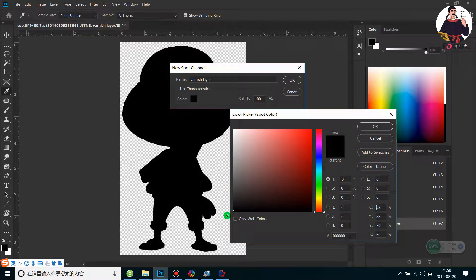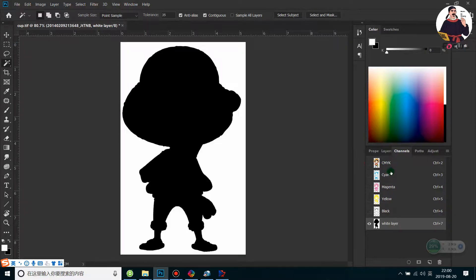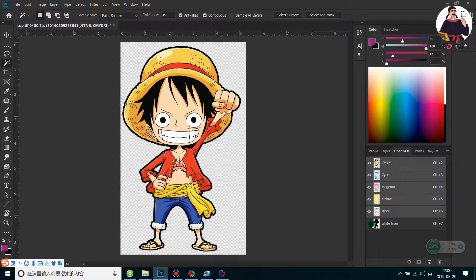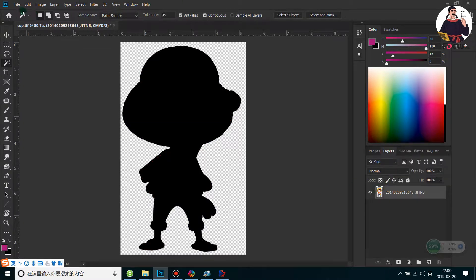The darker the ink you fill, the more white ink will be printed. If you want maximum white ink, fill with CMYK 100% and set the solidity to 100%, then click OK. This creates the white layer. The Alpha Jet cannot print varnish, white, and color in one pass on a bottle, so there is no need to create a varnish channel — just create a spot channel for the white layer. Make sure all layer eyes are kept on, then save the file.